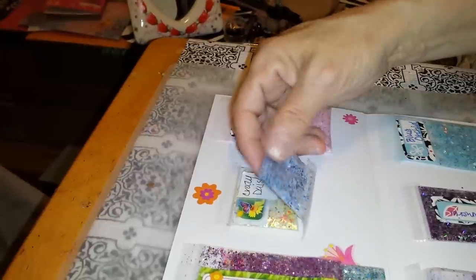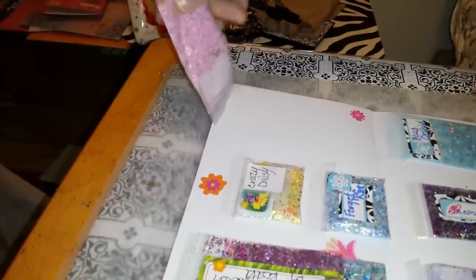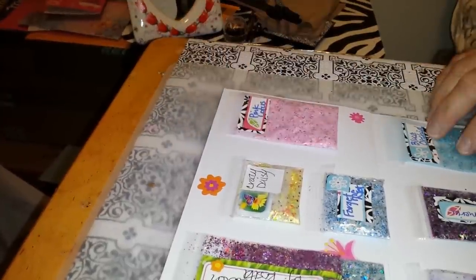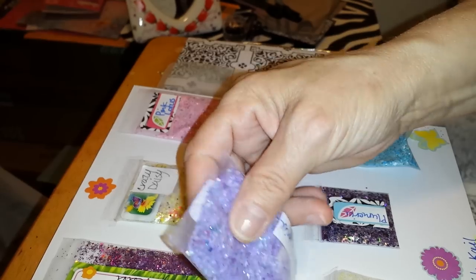This is Forget-Me-Nots. It's a blue one. This is Pink Lotus. It's a chalk mix and it's absolutely beautiful. Then we have Summer Lilacs. It is also a chalk base mix — a purple one.